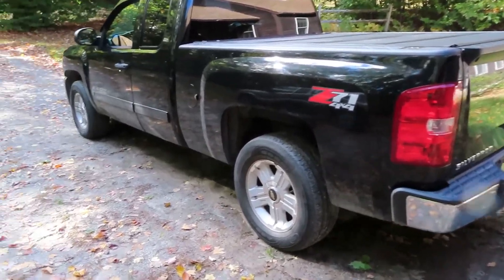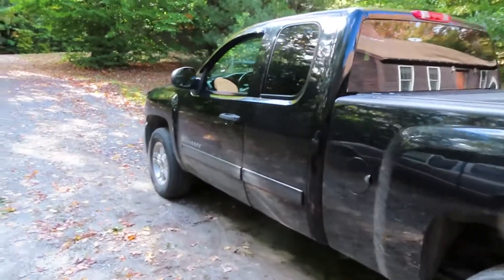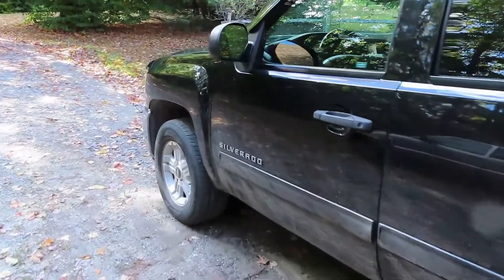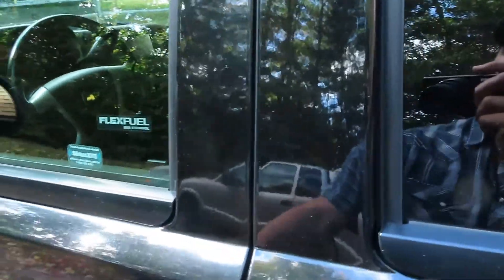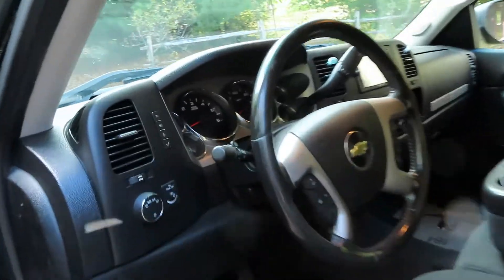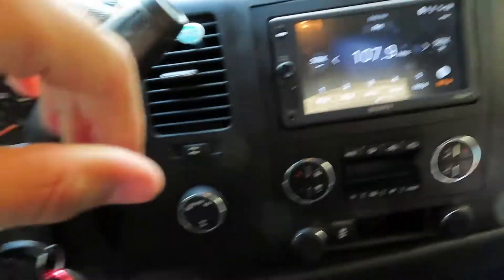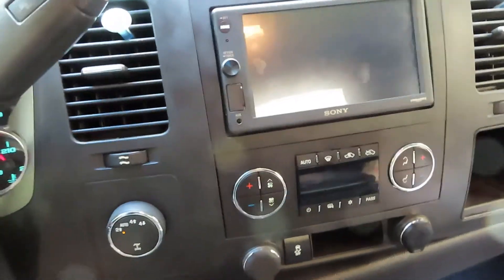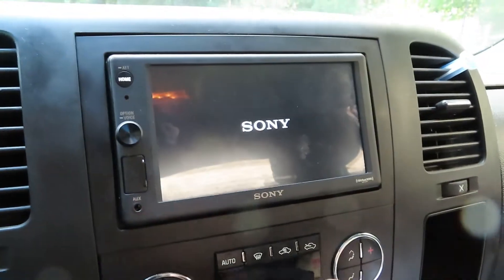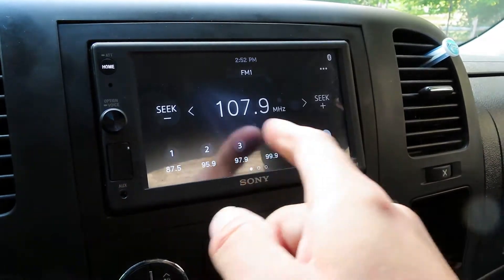Hey, what's up guys. I picked this truck up the other day and it had the old-school radio in it. It's a 2013 Chevy Silverado, so I went ahead and installed a new radio. I got this Sony - an older model but it's a touchscreen.